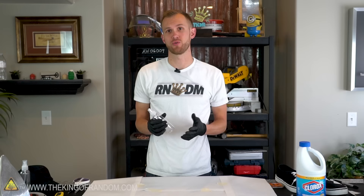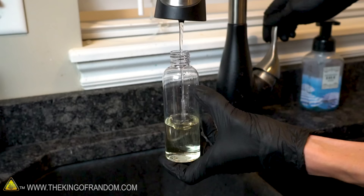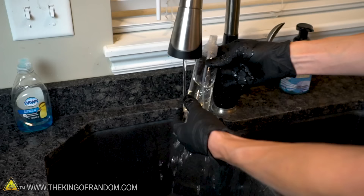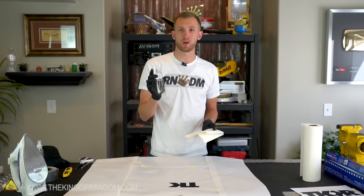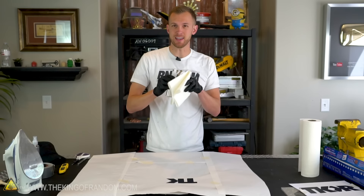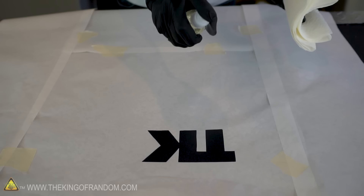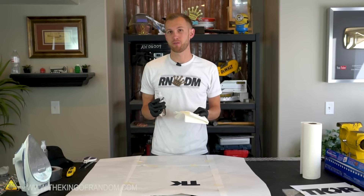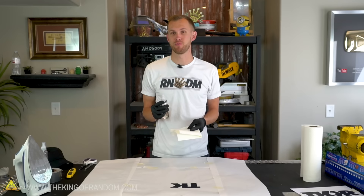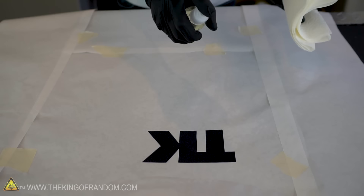We'll use one half bleach and one half water in one of these little spritz bottles, and we'll also want to be sure that we have several paper towels easily at hand. Be sure you don't have any excess bleach on the outside of the bottle. With the mix of bleach and water in the spray bottle, you're now ready to spray it over the design. I really like these spritz bottles because they evenly distribute your solution without laying it on too heavily. If you get too much of it on, it can soak through the shirt and down under the edges of the design, so you really only want a light misting on the surface.